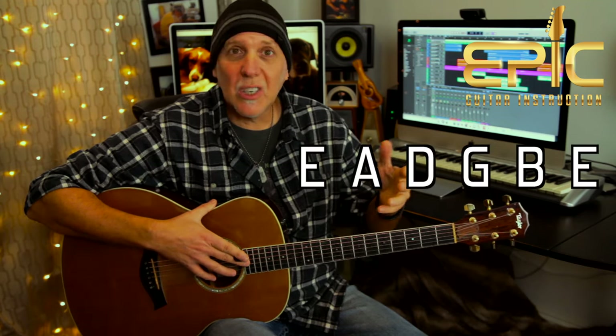So today you're going to learn a one guitar strumming version of the song 'I Just Died In Your Arms' by Cutting Crew. This is from their 1986 debut album Broadcast. We'll do the song in its original key of B minor and tune your guitars to standard tuning.